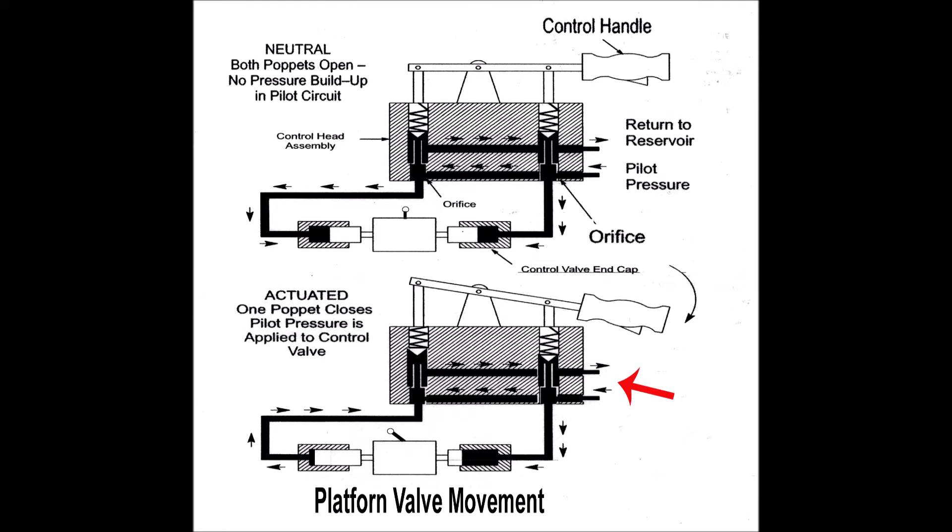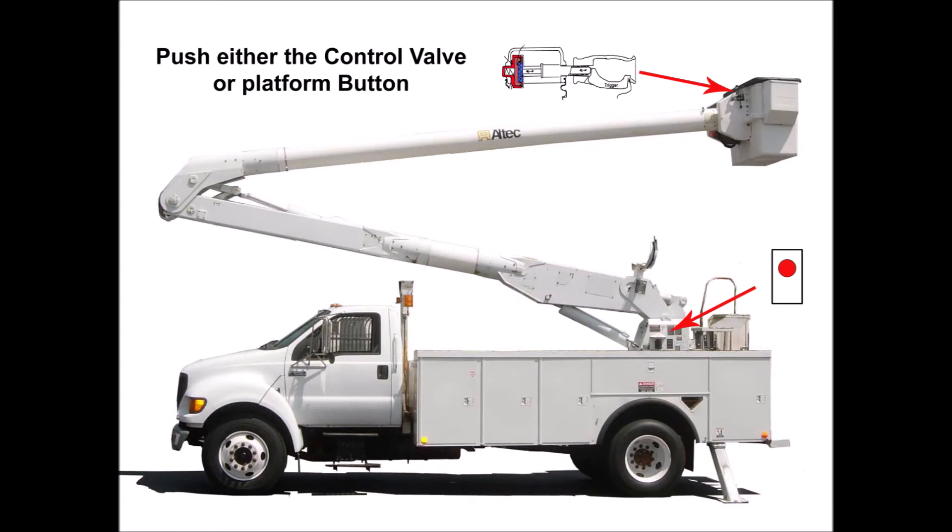Nothing works if the solenoid valve is not energized. To do that, you have to either push the button switch on the platform or squeeze the trigger on the control valve located in the bucket.